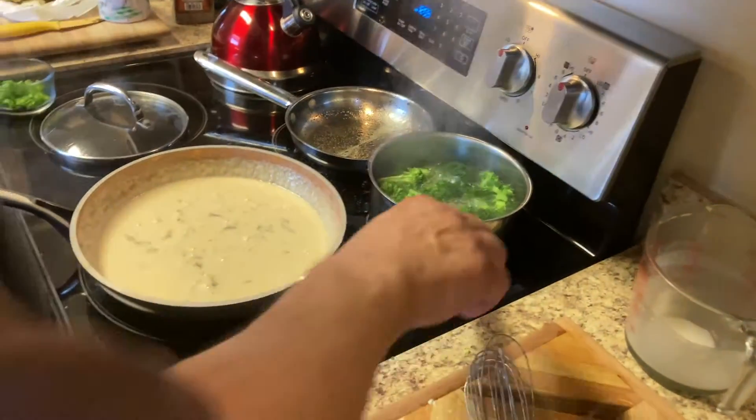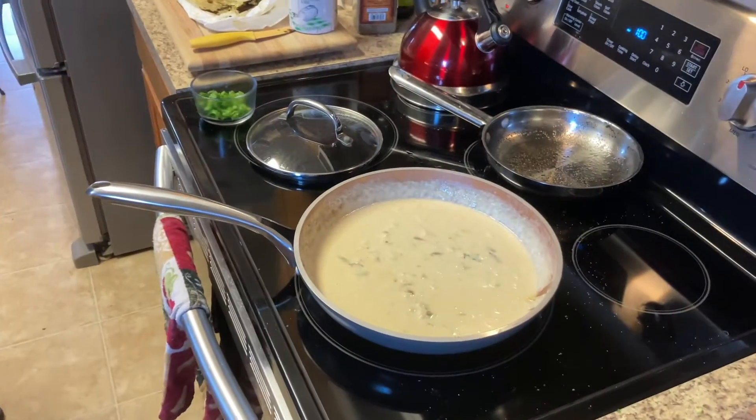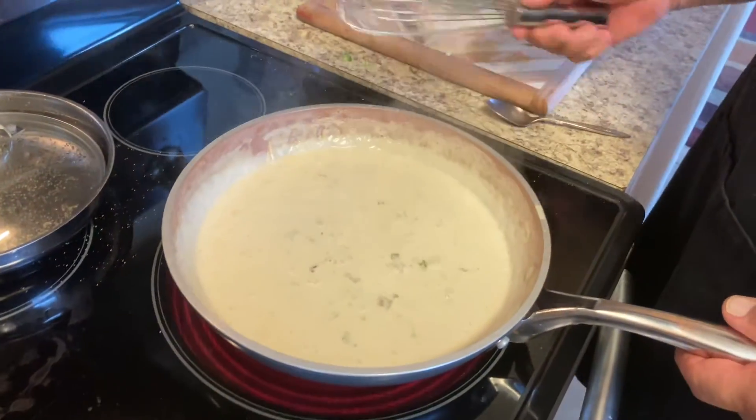Let it go — our broccoli is ready. I'm going to run some cold water over it to stop the cooking. All right, our sauce is just about ready — we're going to go ahead and add the crab meat to it.